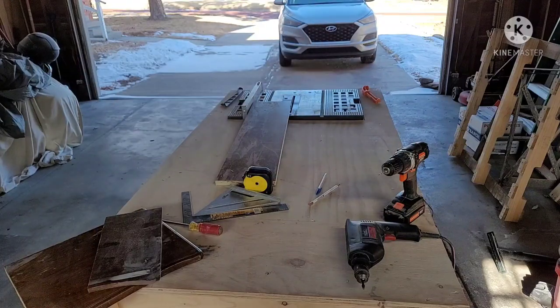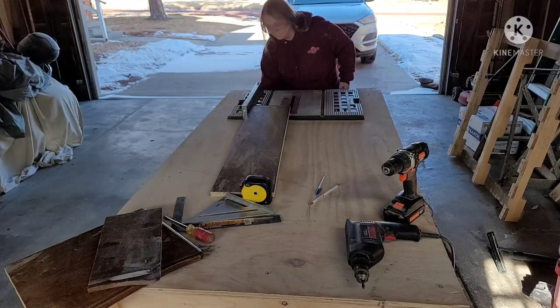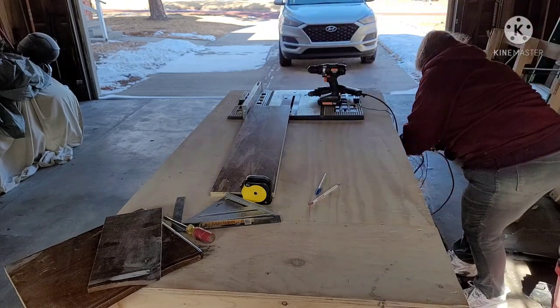So when I push that piece of wood through the table saw, it will cut a straight line perfectly right where I want it. And there we go — I'm using my little push blocks so I don't get my hands near that blade. And it's done getting cut.